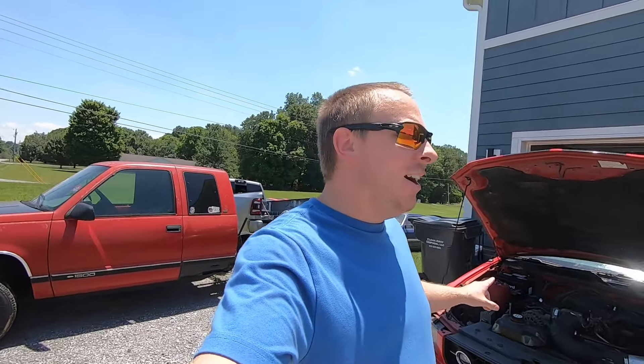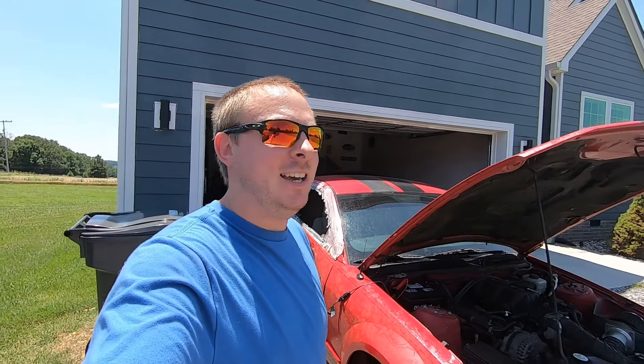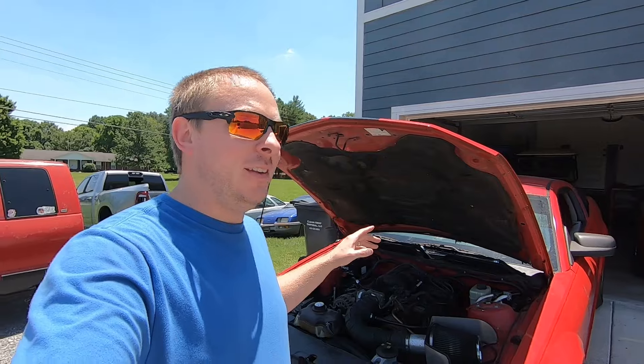This car has been sitting for a while. On this other side over here, it's been T-boned. And it sat for a very long time. Last video, I explained that I was told it only sat for a year. But based on the fuel in this car, I just don't think that was true.